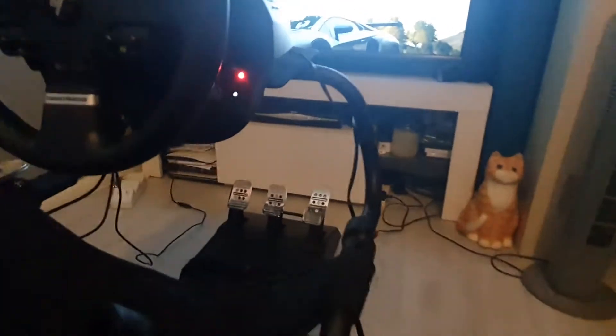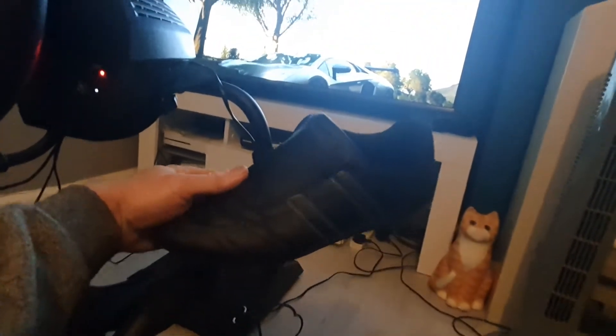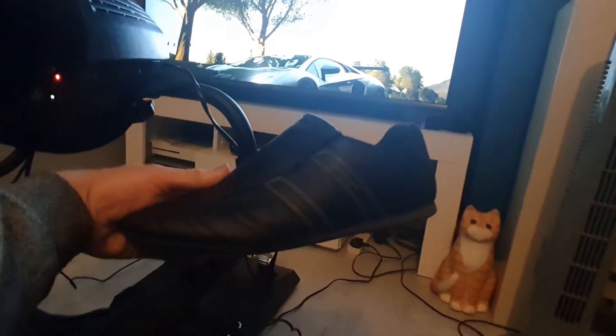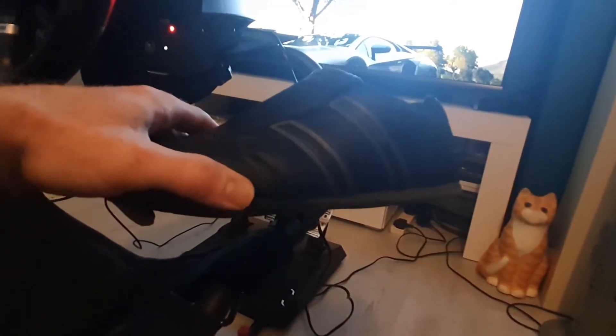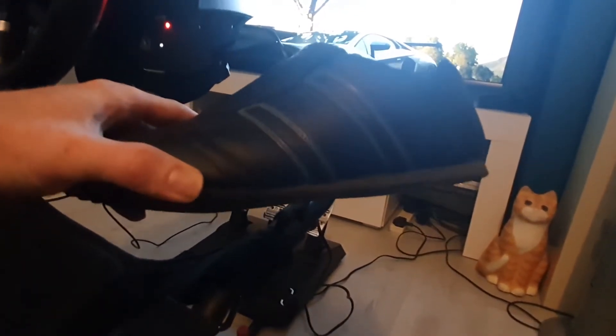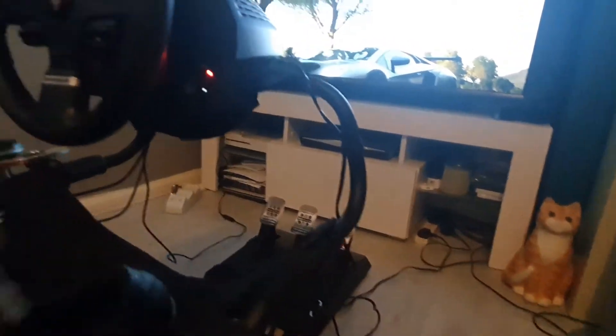If you're using the pedals with socks, you will get a sore foot — so I bought some cheap Slazenger plimsoll trainers. Whatever you do, just buy a cheap pair with a very slim sole. That way you get a nice feel, they're comfortable, and they just slip on and off easily.